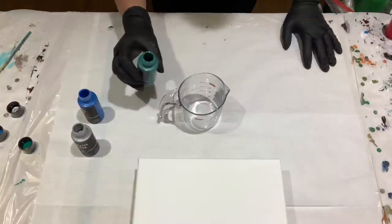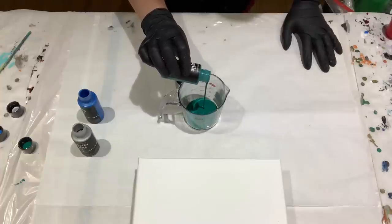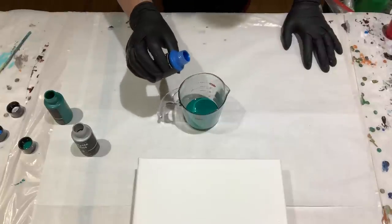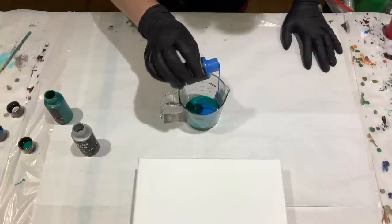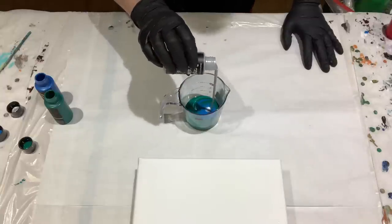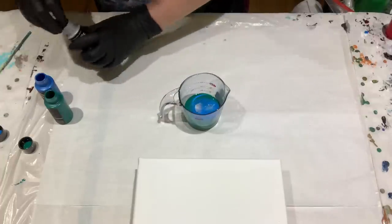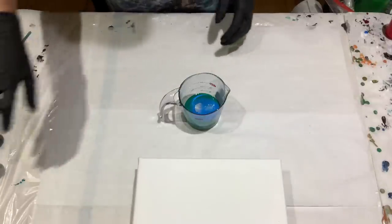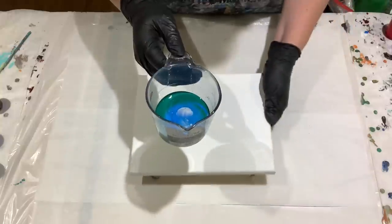I'm going to start with the viridian, then I will do the blue. I'm going to pour from up high and see if I can get it to sink a little. And then the silver — I'm going to pour it to sink a little bit. All right, so far the colors look beautiful in the cup.